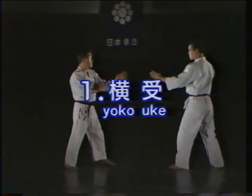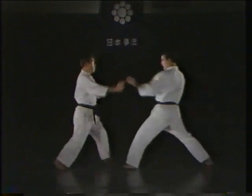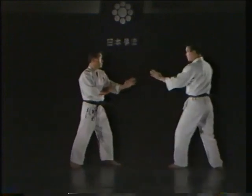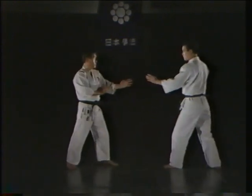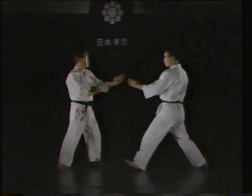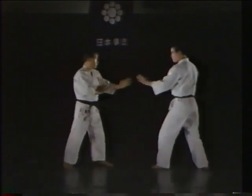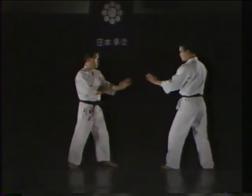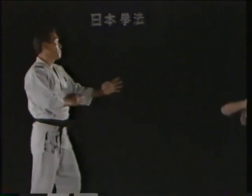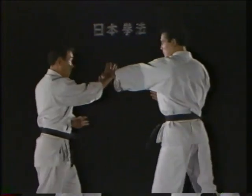The yoko ukei, or side block. The yoko ukei is used to parry a menzuki or soto uchi. In this technique, the tanagokuro or shōken is used to block the opponent's outer forearm by driving it to the inside.